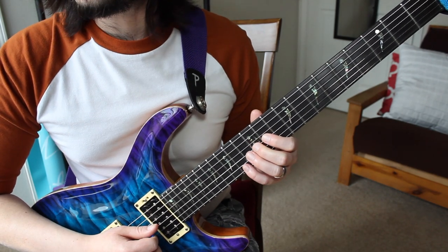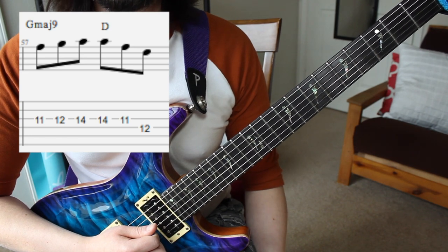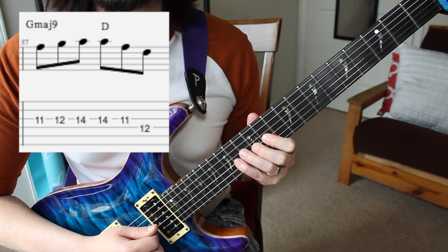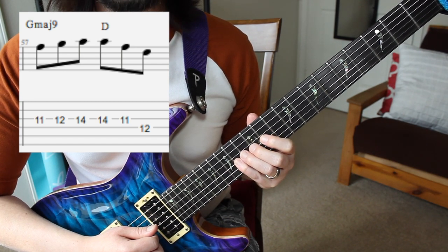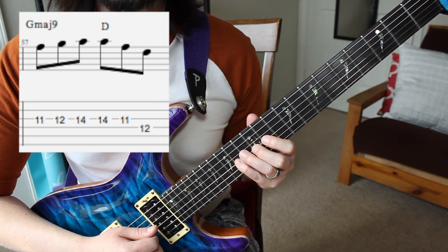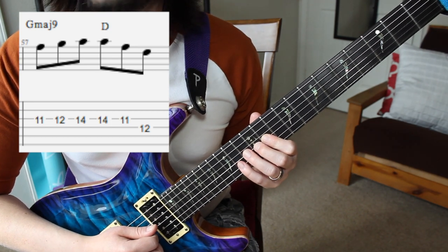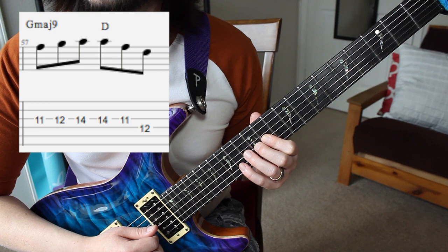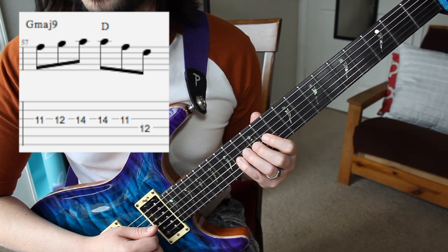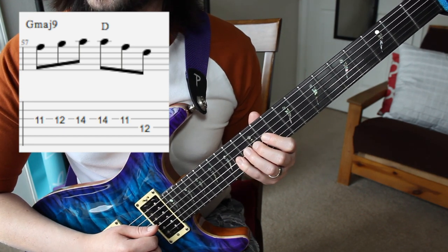The next measure goes like this. I have G major 9 — the reason I say 9 is because of that A, and it's accented in the next half of that measure. It could be an anticipation tone; it kind of depends on how you want to look at it, but definitely that major 7 is there with the F# right on beat 1. You can see it as a G major 9, but the safest way would be to think of it as G major 7. The second half is a straight D major triad — we've got the A, F#, and D.